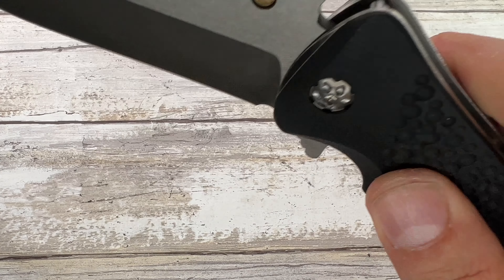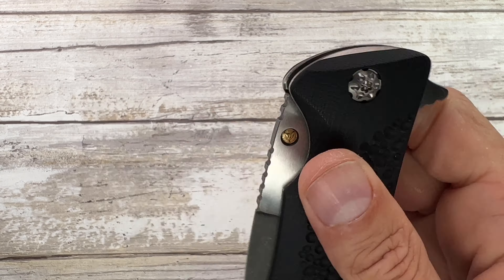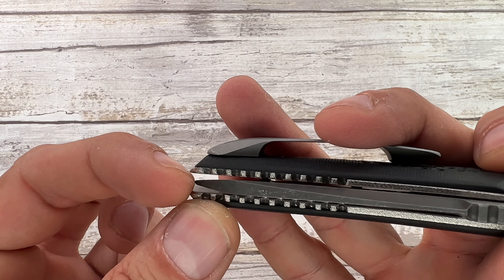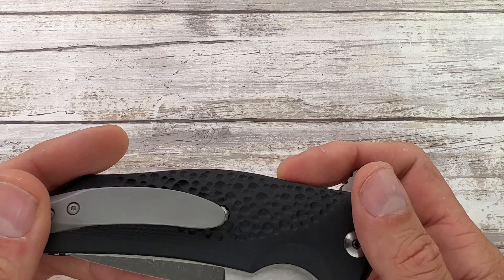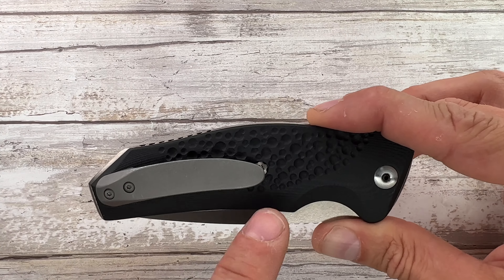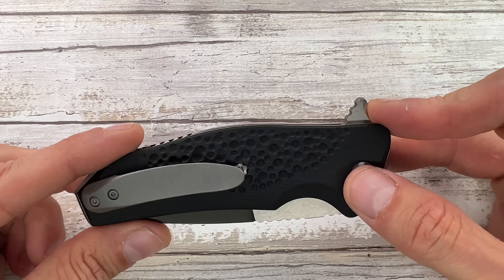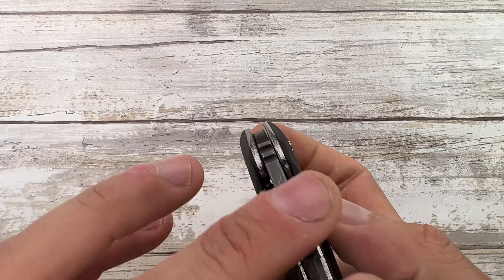The deployment is great. Drop shot action is non-existent — you have to give it a little nudge and it closes in a centered, safe way. I can barely reach the tip when closing, so safety is good. The pocket clip might be a little wide for the design, but the length is fine. I would prefer the top screw to be completely hidden to keep the lock side a little cleaner. The custom hardware on the lock side is also nice.